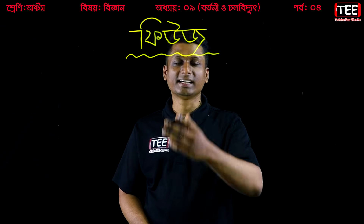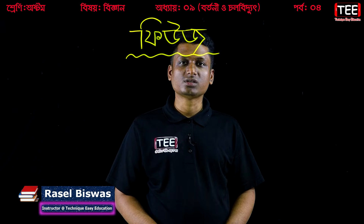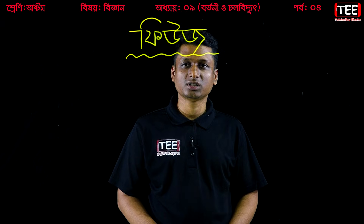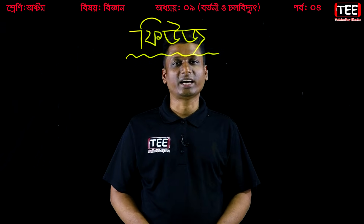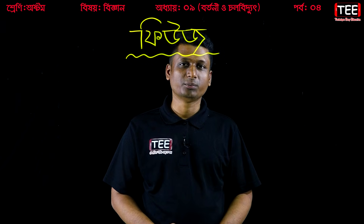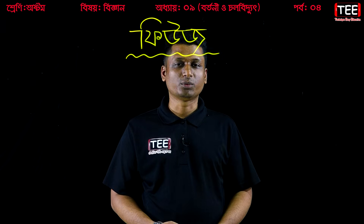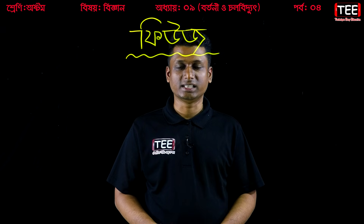This topic is called Fuse. What is Fuse? Why is Fuse? Fuse is something we encounter in our life every day — like television, freezer, electric kettle, iron machine.